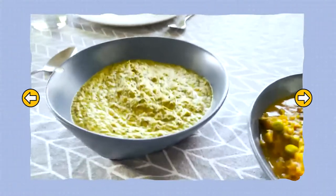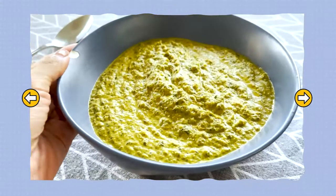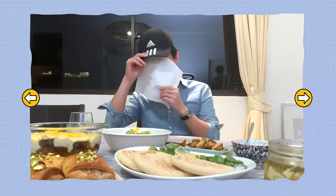Ladies and gentlemen, tonight we have palak paneer in a broken bowl for character. Okay, okay, I stopped videoing already. We got it! We can shut off this camera now.